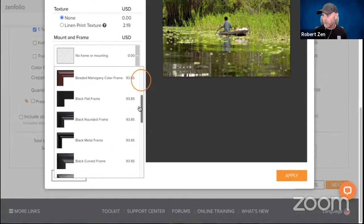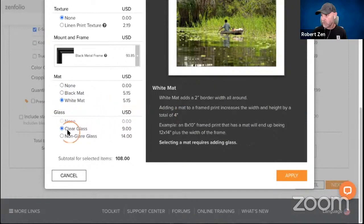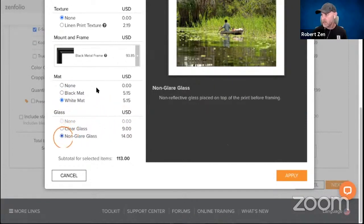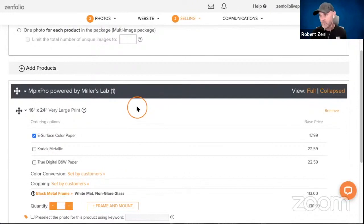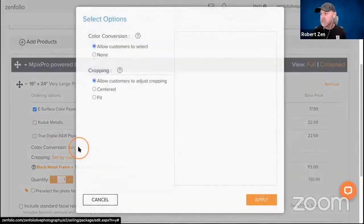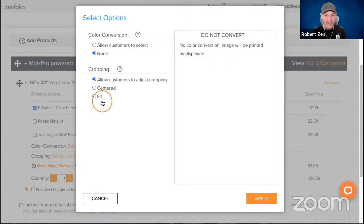Let's go with the black metal frame. Once you select a frame you get options for the mat — I'll grab the white mat — then we'll choose non-glare glass. Now this is already pre-configured. When the client selects this it'll take whatever image they're looking at, apply those settings, and add it right to their cart — no configuration needed. You can optionally allow color conversion to black and white or sepia, but I usually keep that turned off. That's just a personal preference.